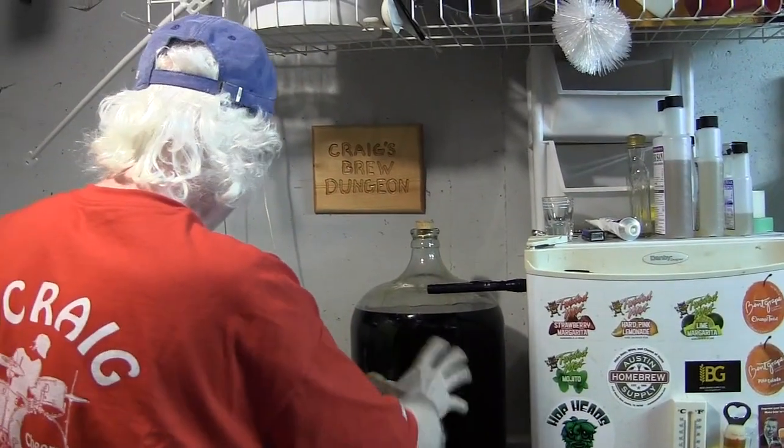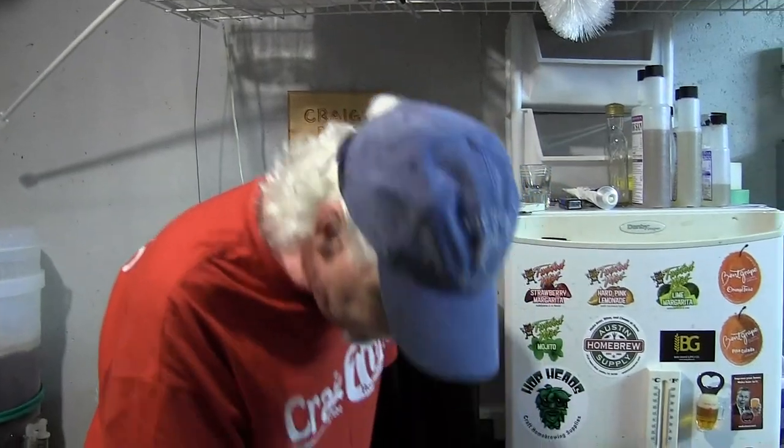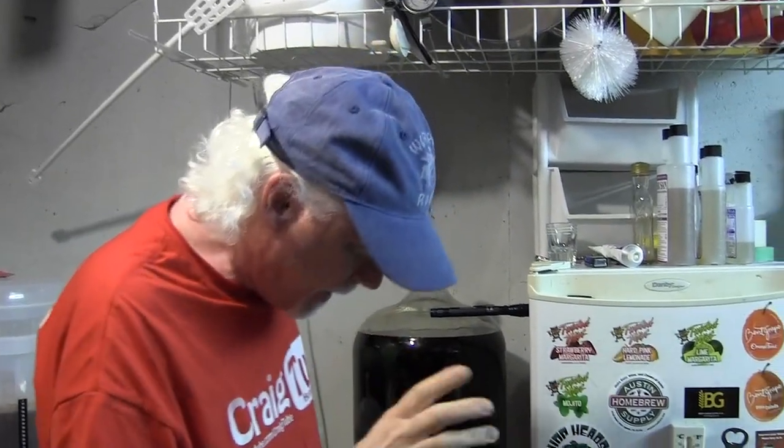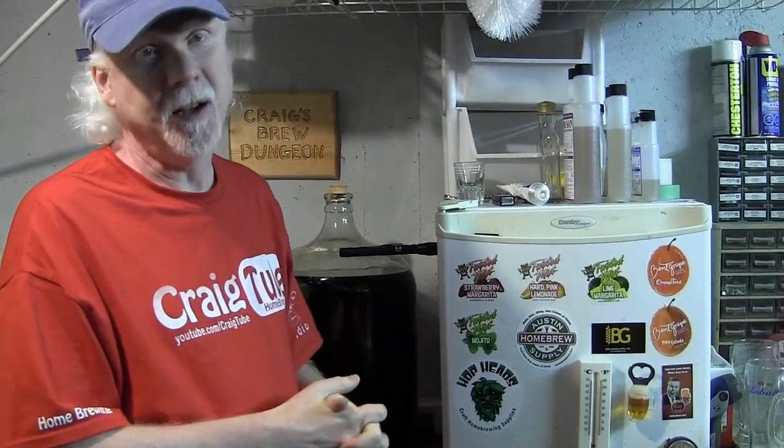Once I get some of these things packaged, I have an all-grain batch to do that was sent, a pumpkin beer that was sent, and a wit beer as you saw, that was also sent. I'll be shooting a little bit of video of those being made as well. So there are CraigTube brewing videos coming up and that's a good thing. Thanks for watching. Be safe. Hope to see you Friday. We'll see you soon back here on YouTube. Take care.